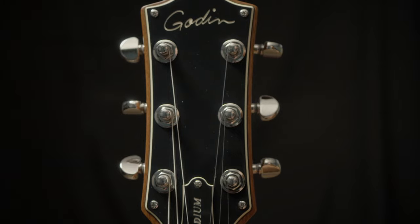It's a short scale instrument with three-a-side tuners. This is a cool guitar. For more details, click on the link above or check down in the description.